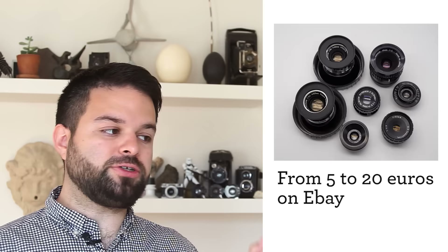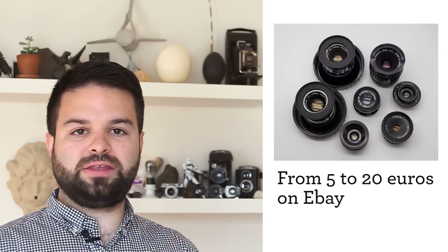Nowadays, it's really easy and cheap to find just the lens of an enlarger. But because it was not made to focus on its own, you need to find a way to connect it to your camera and focus.